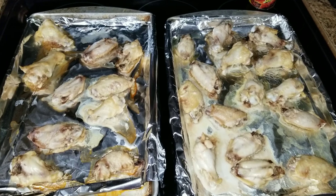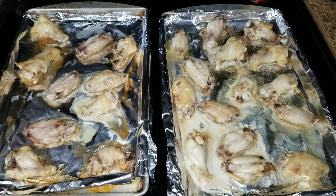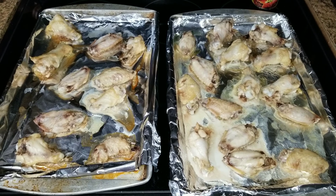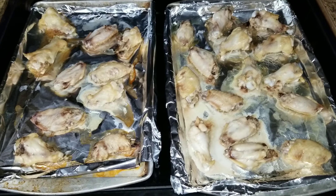Hey guys, welcome back to my channel and welcome back to a new week of dinners. Tonight we are having some wings and I'm going to try them in the air fryer because it is pouring down rain. We just had a huge storm. We were going to put them on the grill but decided to go ahead and put them in the air fryer.